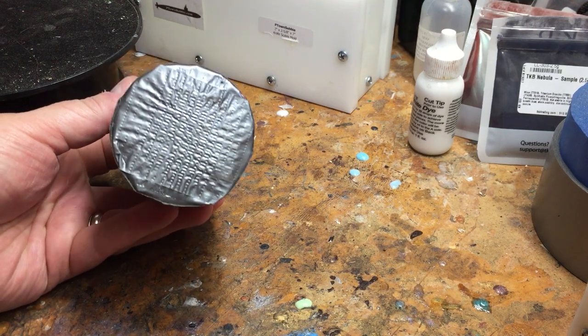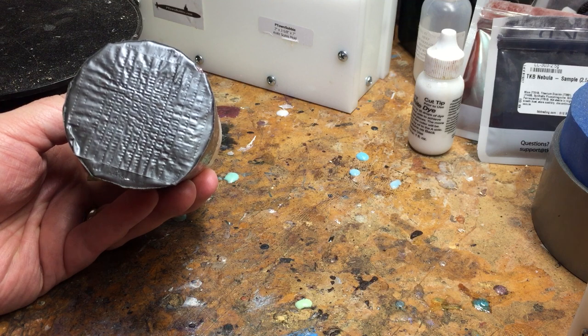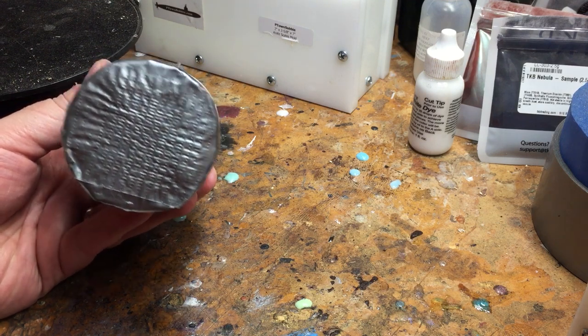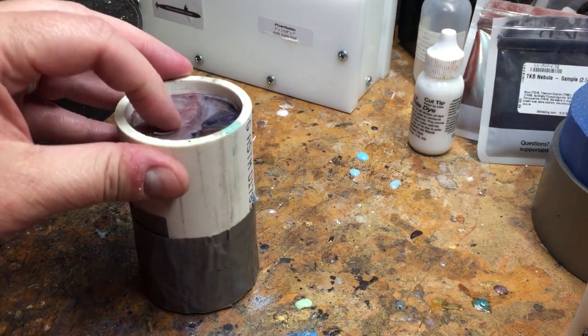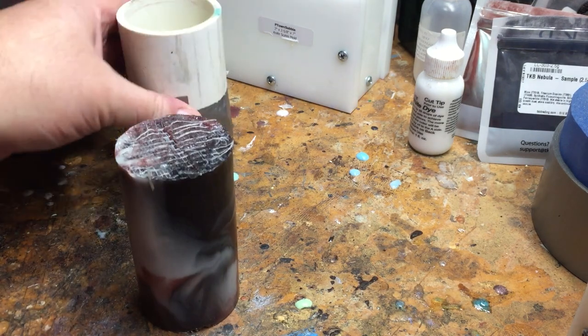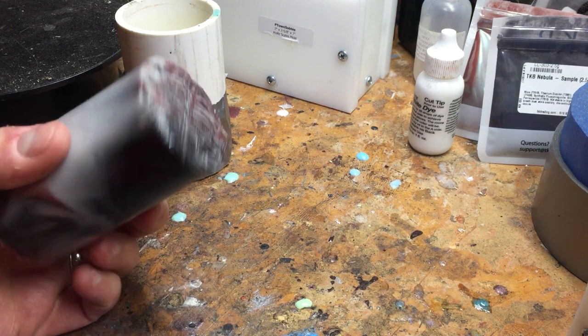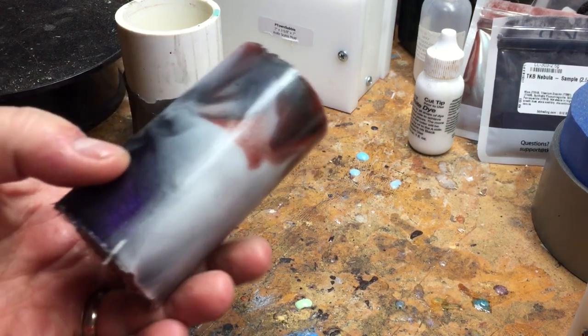It kind of melted the bottom of our duct tape seal here. Nothing came through — I had enough layers of duct tape on it to keep that from happening, but I knew it was going to happen, so I gave it a few smacks beforehand so it'll just pop right out. It did have mold release. You can see it grabbed some of those fibers from the duct tape. Still fairly warm, but this turned out about like I thought it would.